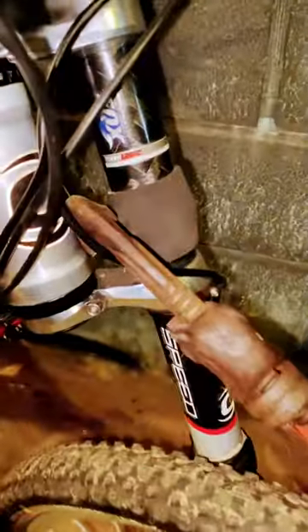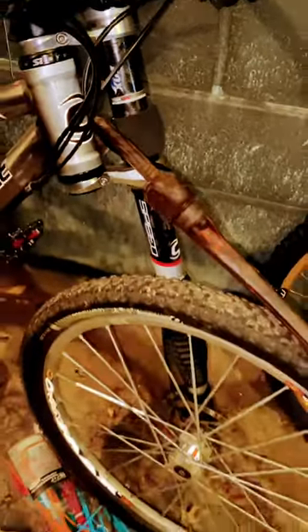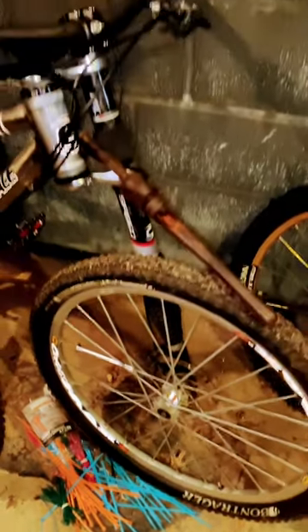What the heck? Why is there a pipe wrench wedged into the fork on my Cannondale lefty, and why are there zip ties all down at the wheel?